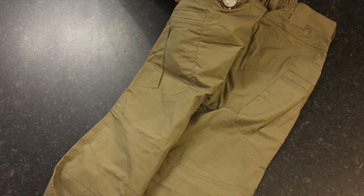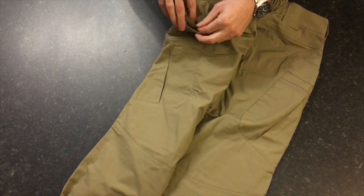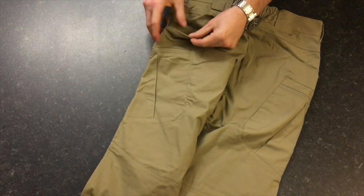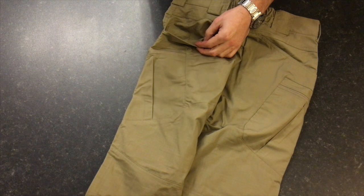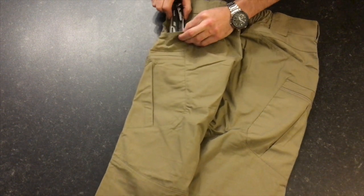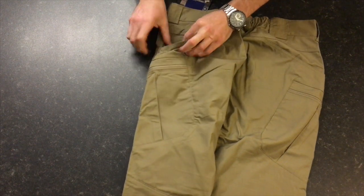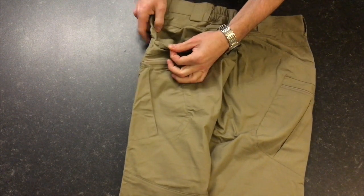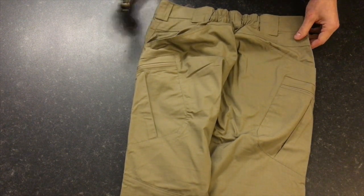Moving round to the back pocket — it's got quite a large opening, good and deep. Inside, it has another little pocket. This is perfect for flashlights or multi-tools. He fits in there quite nicely, goes all the way down, just the right size — not rattling around to get on your nerves.